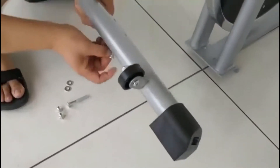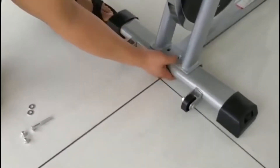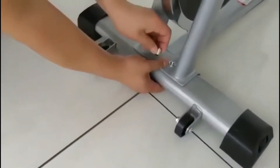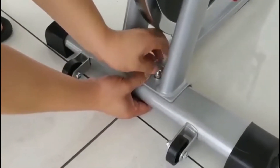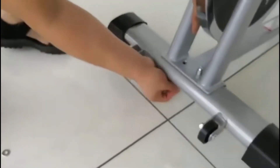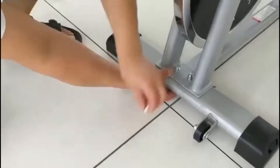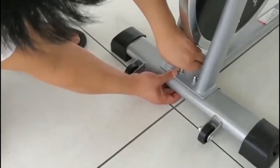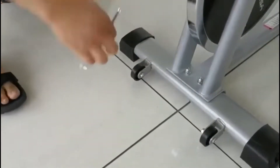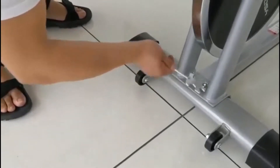The first step is to attach the main floor stand to the bicycle unit. Insert the bolts provided into the two spaces and attach to the main bicycle unit. Insert washers and the nut, then make sure you tighten the nut using the provided tool.